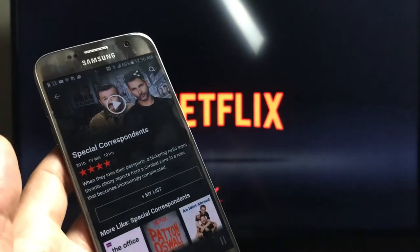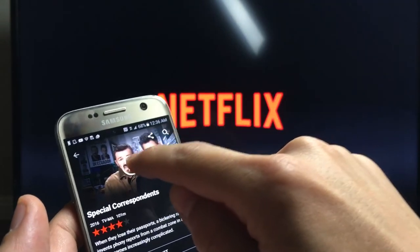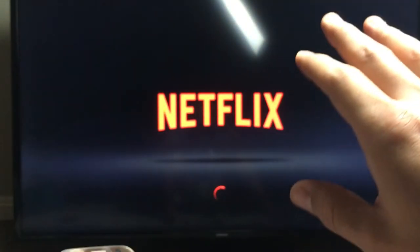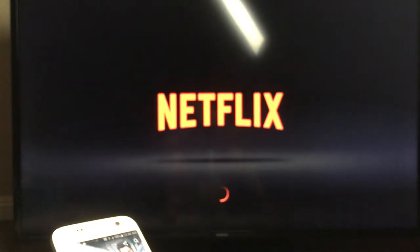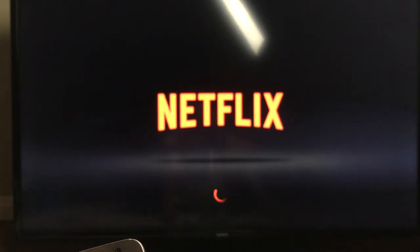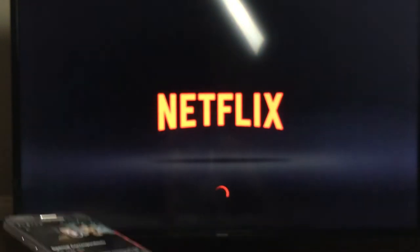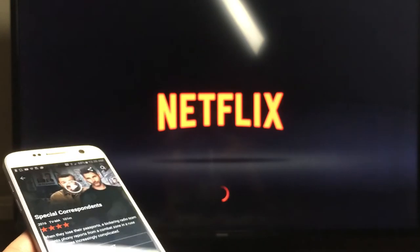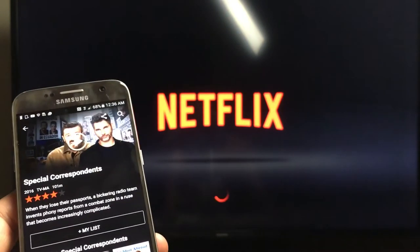However, if I'm casting, I can continue to run Netflix in the background while I go back into my phone and look at different apps. I can make phone calls, I can send text messages. So if you can cast, it's so much more convenient.